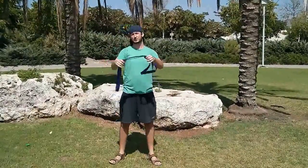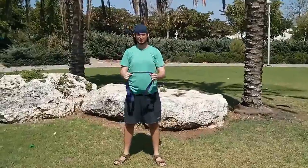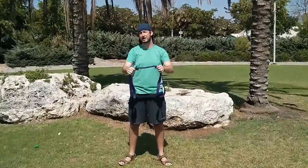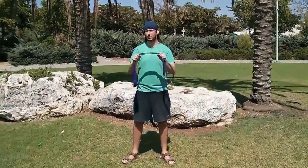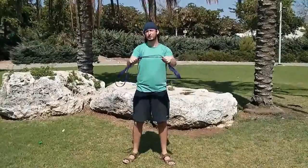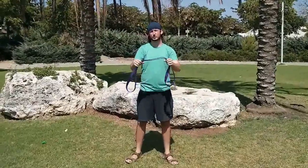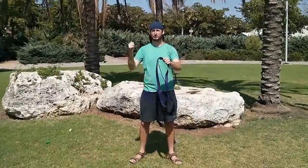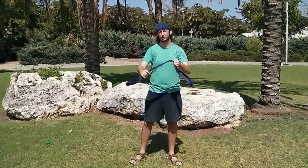Today I'm going to show you how to use the resistance band — this is like a CrossFit resistance band, only it's a fake one from eBay, from China. It's pretty cheap, I recommend it. This is the purple band, about 32mm. It's good for guys; for girls it's better to take the previous one, the weaker one, the black one.